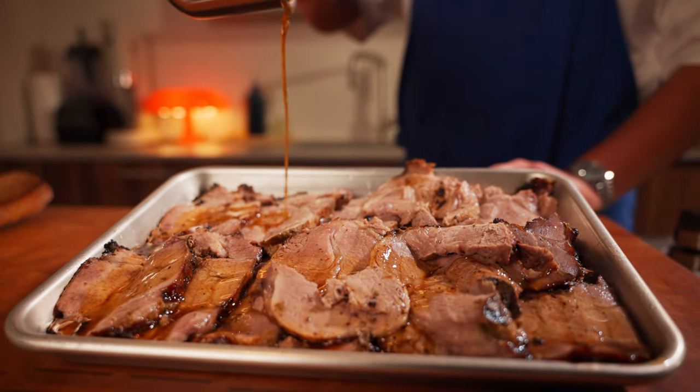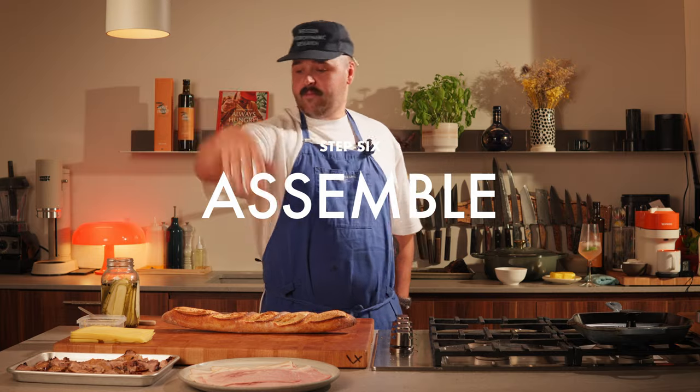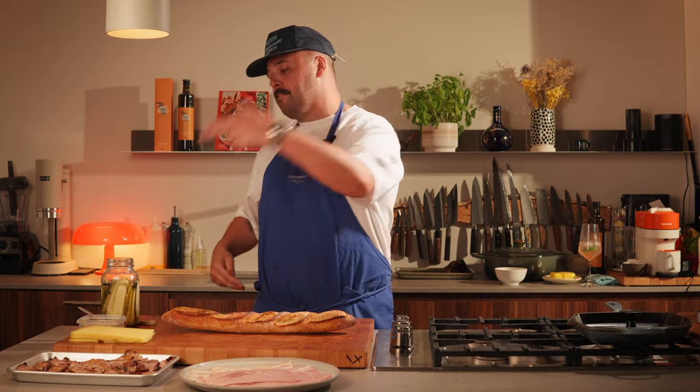It's now time to assemble. We have our ham, pork roast, Swiss cheese, mustard, pickles, and baguette. Let's do it.